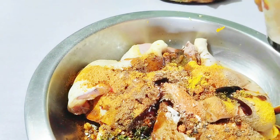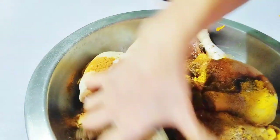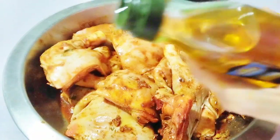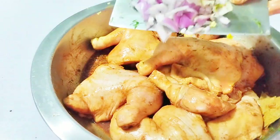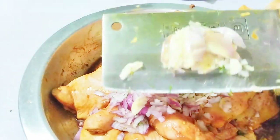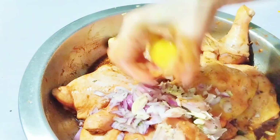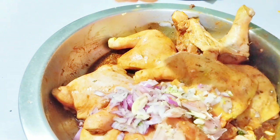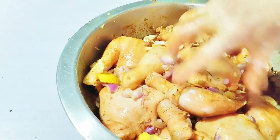Soy sauce, patis (fish sauce), and a dry rub. Olive oil. Let's add onions and crushed garlic, lemon. Marinate and then fry.